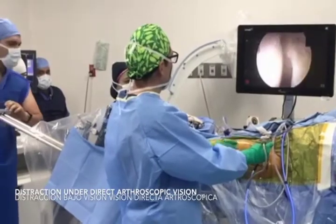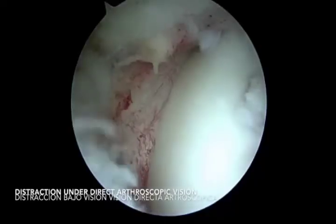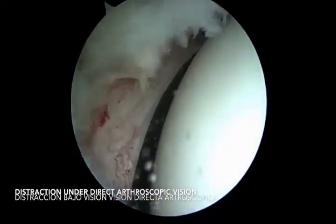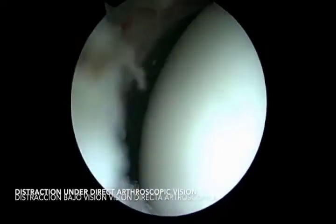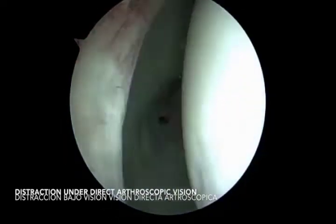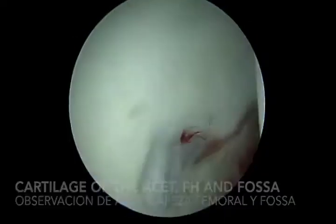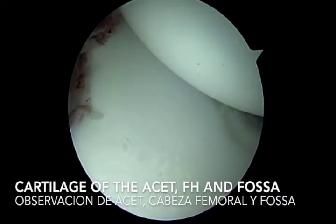You can repair your labrum, repair cartilage lesions, and also debride ligamentum teres injuries if this is the case. With this technique, we believe that hip arthroscopy for slipped capital femoral epiphysis can be safely and reproducibly performed using an outside-in technique without the use of traction initially.